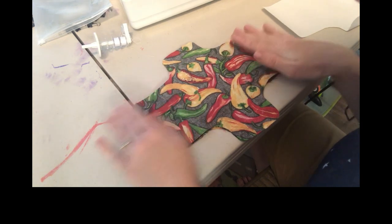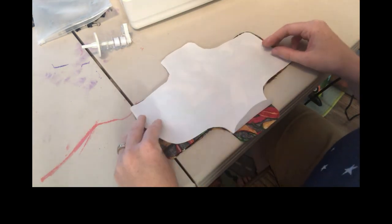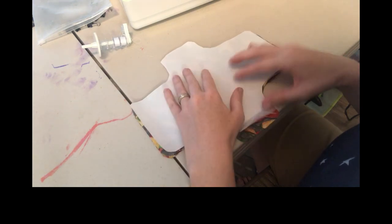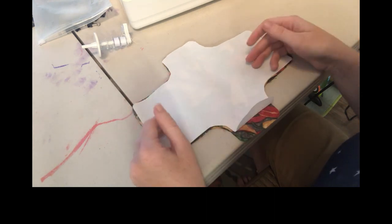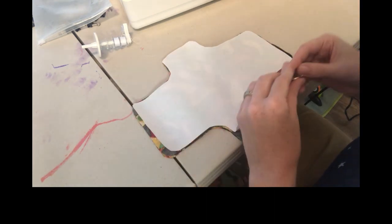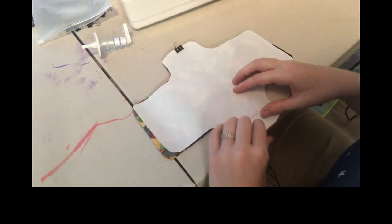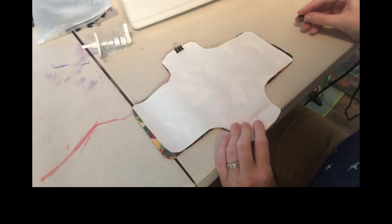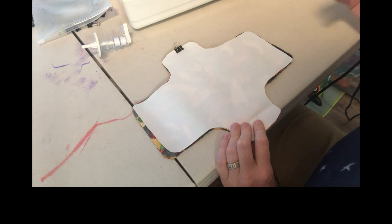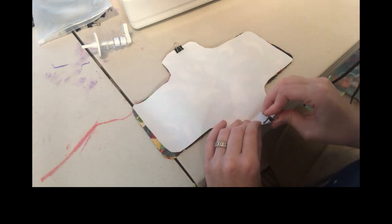Match up the edges as well as you can — it's okay if it's not perfect. Then put your waterproof layer on top. If your waterproof layer has a dull side and a shiny side, you'll want it shiny side up. Pin your layers in place so they don't move around. I like to use binder clips — you can use paper clips, clothespins, or chip clips — but don't use pins because pins will put holes in your waterproof layer.